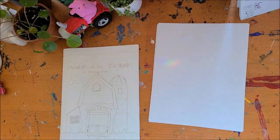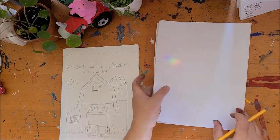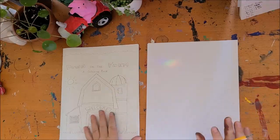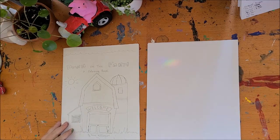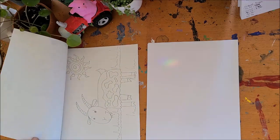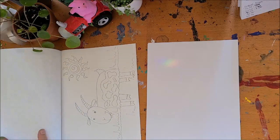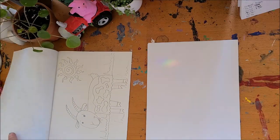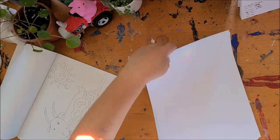Hello everybody! Welcome to this month's drawing tutorial. I thought it would be really fun if I taught everyone how to draw some of the things from this month's coloring book. This month's theme is down on the farm. I thought there were some really good examples of some fun things we could draw that are a little bit simple, like our fun little goat here. But then we can also learn how to draw tractors and stuff too.